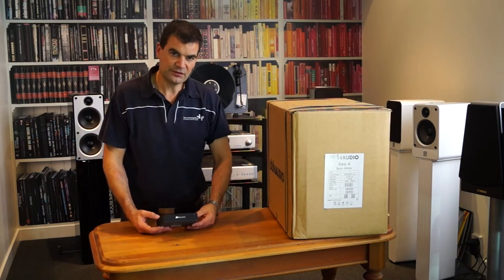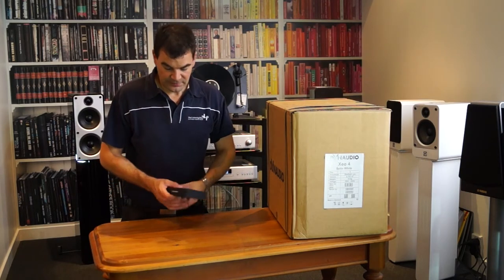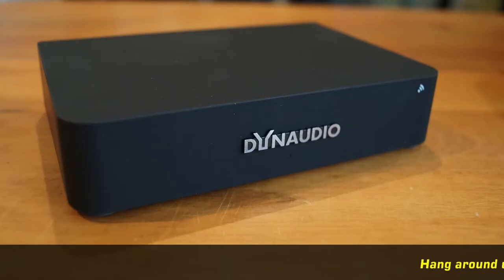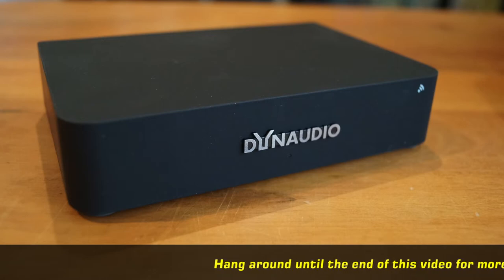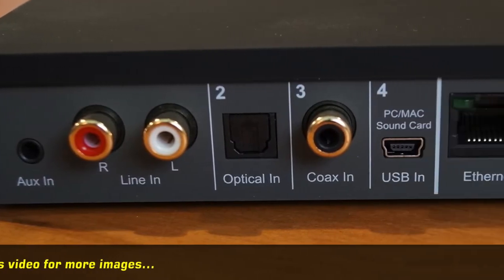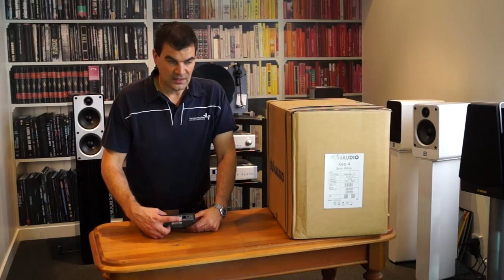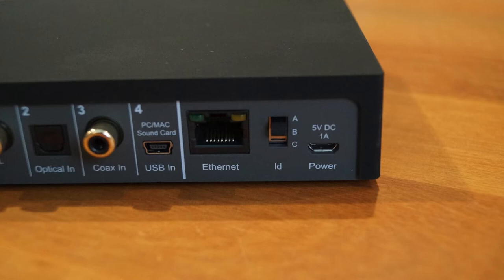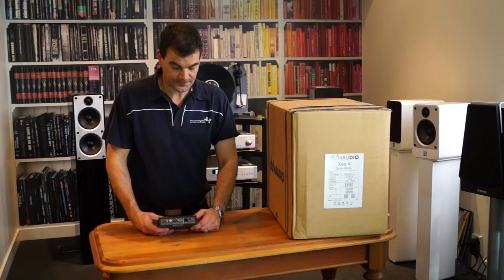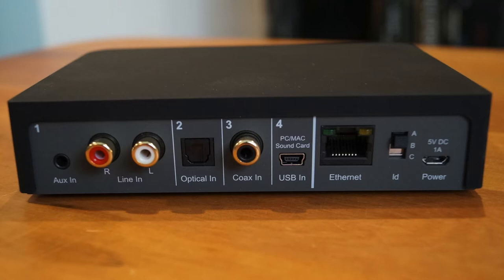The hub itself is the same physical size and shape as two or three other products from the XEO range, delineated only by the model number underneath. At the front we've got a wireless indicator, power, and Dynaudio logo. At the rear: a 3.5mm audio input, left and right stereo analog input, optical digital, coaxial digital, USB for computers, and an ethernet input. There's also a transmitter ID switch — you can have up to three transmitters, selectable to A, B, or C. And on one side, the 5V input for its plug pack.